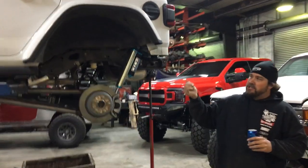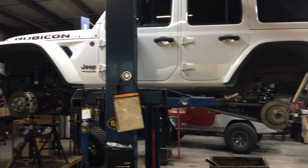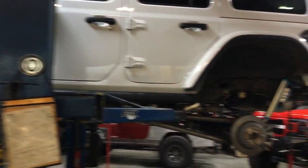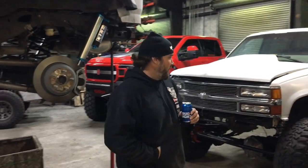Starting here, 2019 JL — it's getting Ultimate 60s front, rear 40s, Hutchinson beadlocks, long arm kit, front bumper, rear bumper, winch, rock sliders. This will be a full build. You guys should look forward to seeing this — should be done in about a week, so check back in and you'll see this one as we progress.